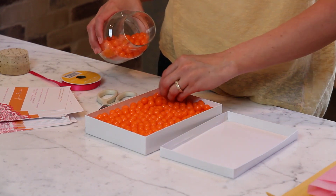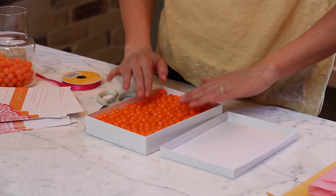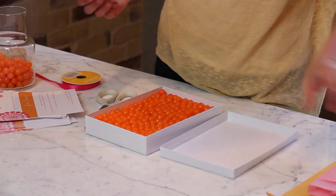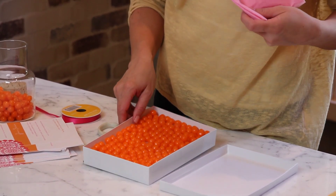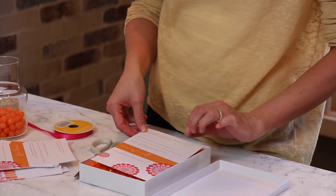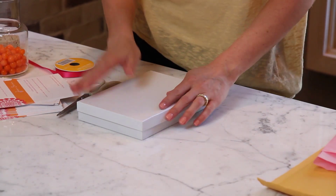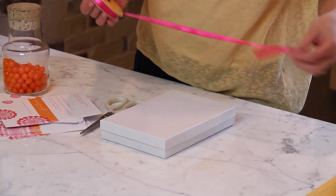Spread them out — you want just one layer, you don't want them to get crazy. Make sure they all fit inside, press it down, and then on top of it you're going to lay your shower invitation. I have tissue paper here — if you don't want to use the foam you can put the tissue paper at the bottom. I like the look of just the candy with the invitation, so I'm going to lay it right on top and then close it up. This is where you want to add ribbon or something, some pop of color.